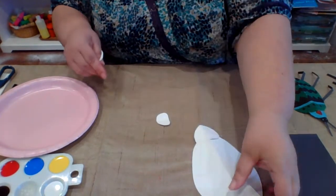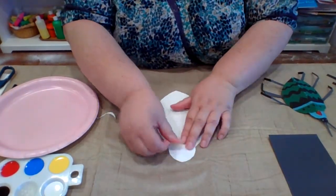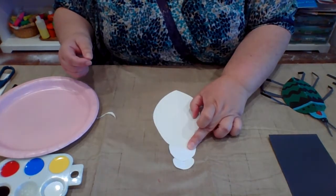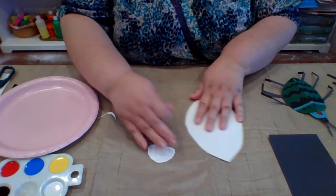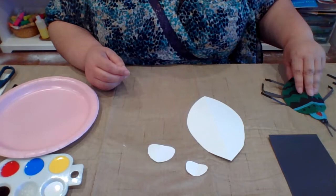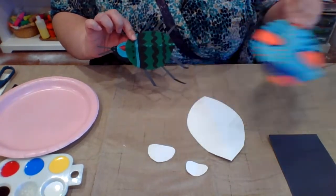Once you have all of your body parts for each of your bugs, I'm going to kind of assemble it like this — I've got all three body parts together. Once you have all of them cut out — small, medium, and large, various sizes — you get to go ahead and start painting.